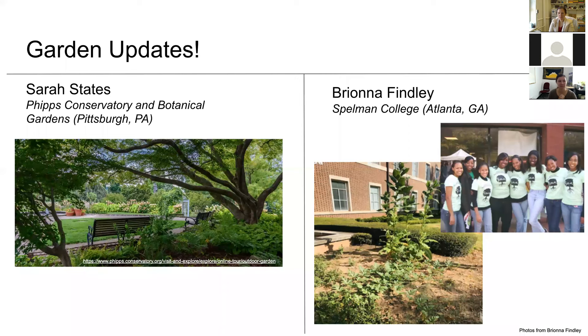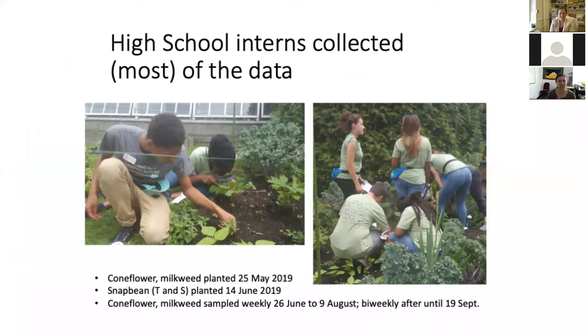I have Sarah States from Phipps Conservancy and Botanical Gardens, Brianna Finley from Spelman College, and Maria who will present from Sheffield University in the UK. We translated this into Google Slides so sorry if the formatting is a little off. Sarah, go ahead and I'll let you talk.